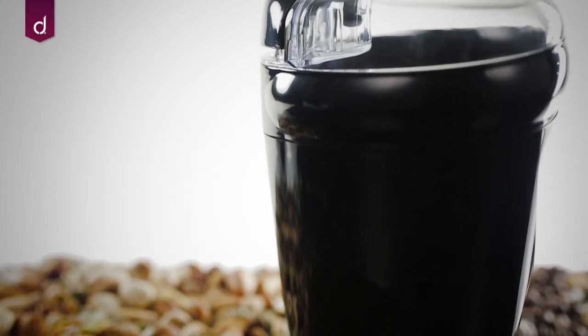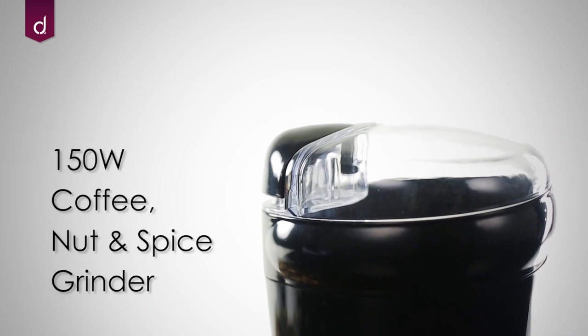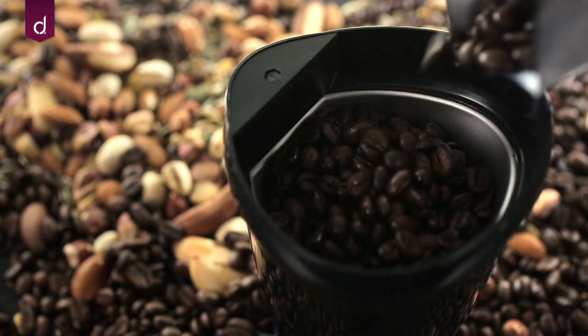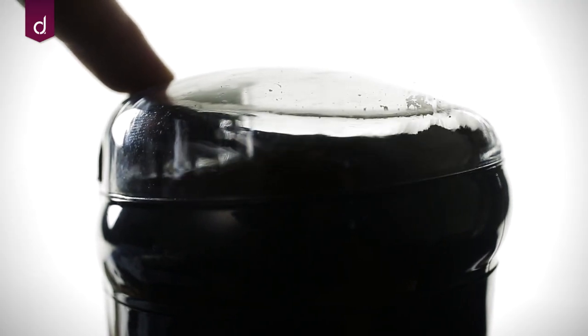There's nothing better than a fresh cup of coffee. Our 150 watt grinder is the ultimate preparation appliance. Simply fill up the grinder, push the button and watch the stainless steel blades grind away. One cycle will grind enough for up to 10 cups of coffee.